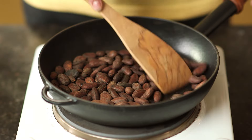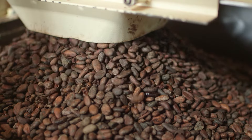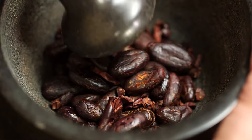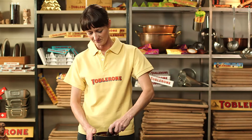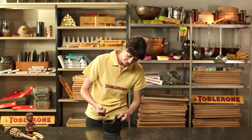First, the cocoa beans have to be roasted. Anna does this in a small pan, which turns the cocoa beans dark brown. Exactly the same thing happens here in the factory, but everything is much bigger. Then the beans are peeled, crushed and then finely ground. Everything then looks almost like liquid chocolate, because of all the cocoa butter in the cocoa beans. It might look like chocolate, but it's not there yet — this is pure cocoa mass and tastes rather bitter.